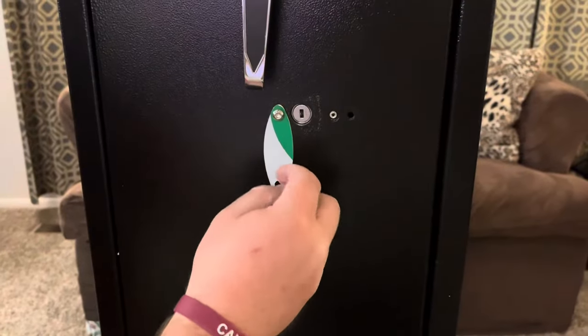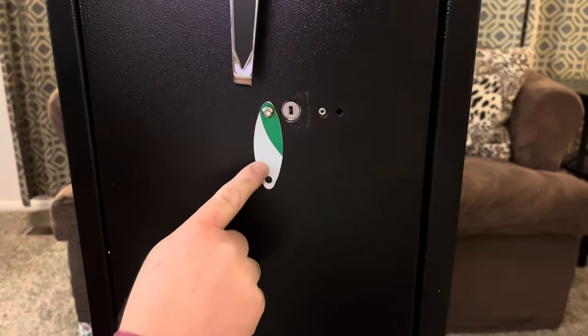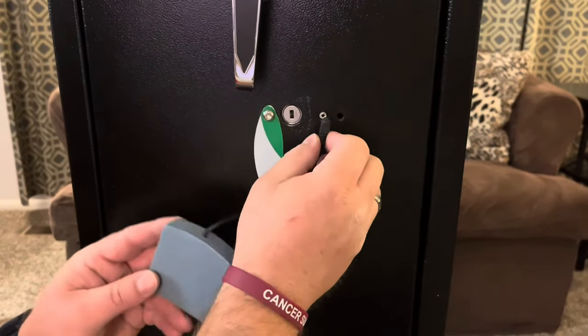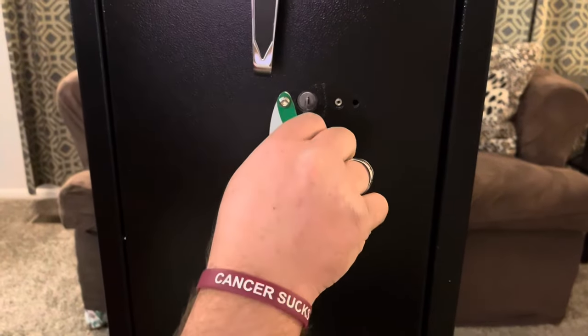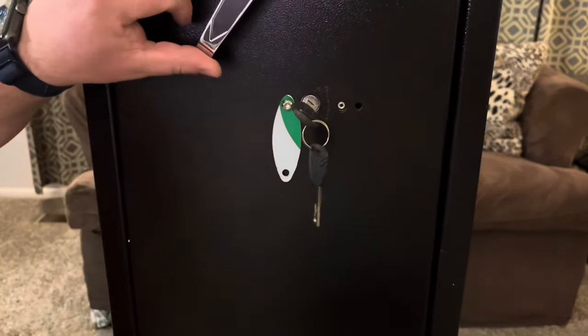Using the included wrench I can remove this panel right here, and it exposes a keyhole and a plug for the battery box. You can plug this in and power up the electronic keypad, or you can use the included key to turn and unlock the safe.